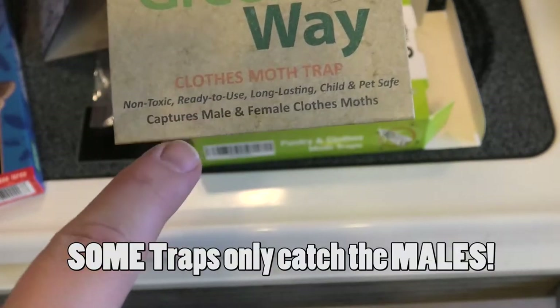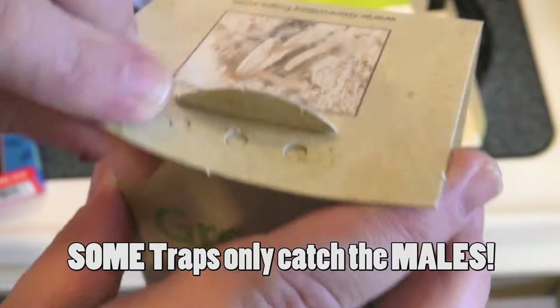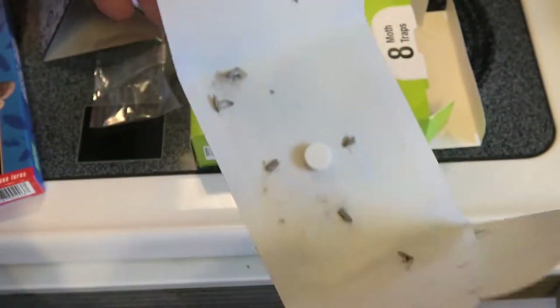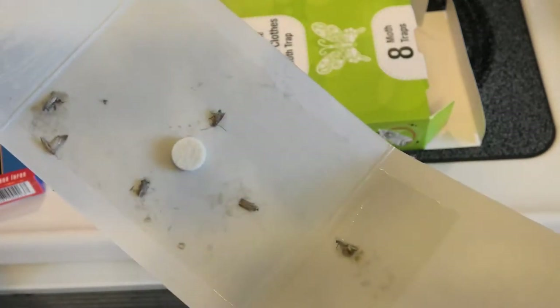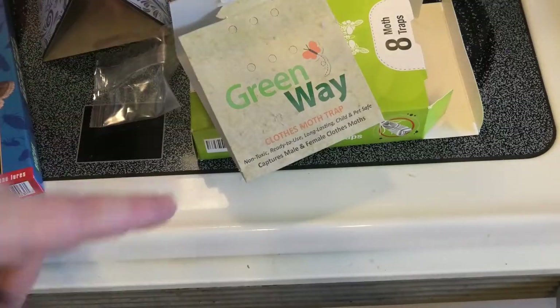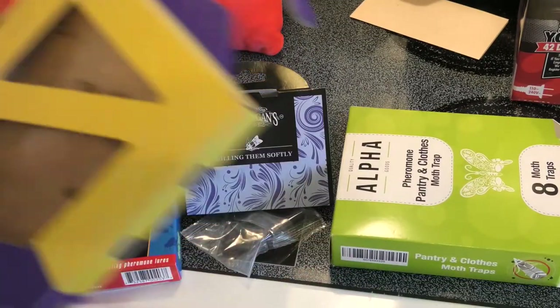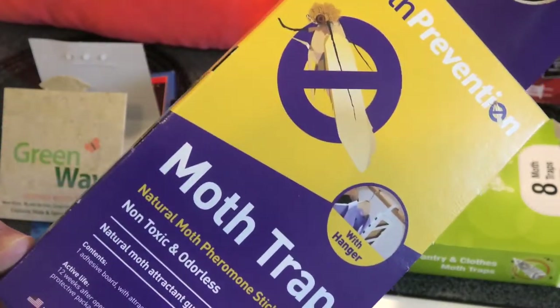While we're setting out new traps, I found another old trap — the Greenway clothes moth trap, captures males and females. These all work on the same kind of principles. Let's open it up and see how we did. One, two, three, four — so we caught six moths. This one didn't do too bad. Just wanted to throw that in there that we tried a ton of different brands. This is the best, and these are really nice for the closet too, so I'll put a link in the description for both of these traps.